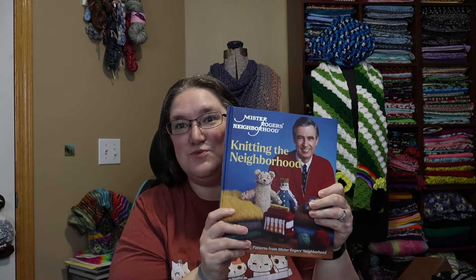Hello, welcome to Crafting Kitty. My name is Erin, and it's Friday, so that means it is time for Fridays with Fred.